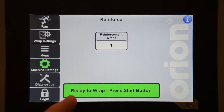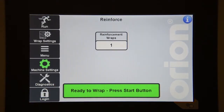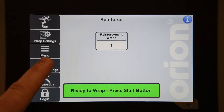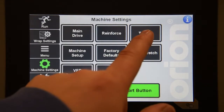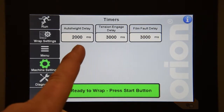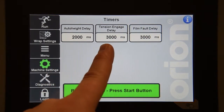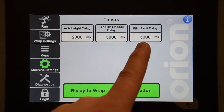On the reinforce screen, you can change the amount of reinforcement wraps that are applied to the load every time you hit the reinforce button. If this is set to zero, the machine will apply reinforcement wraps as long as the reinforce button is being held. On the timer screen, you can change any of the timers in the machine. The first one is your auto height delay, followed by your tension engage delay, and your film fault delay.